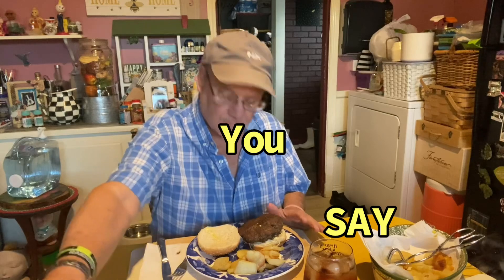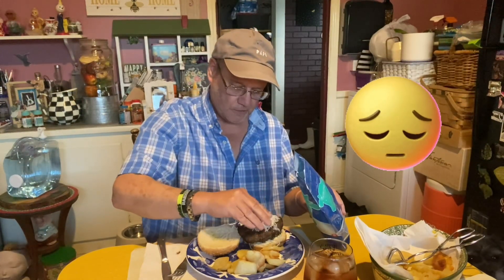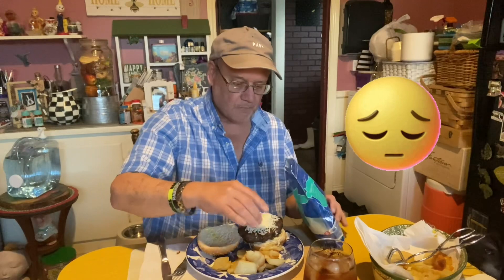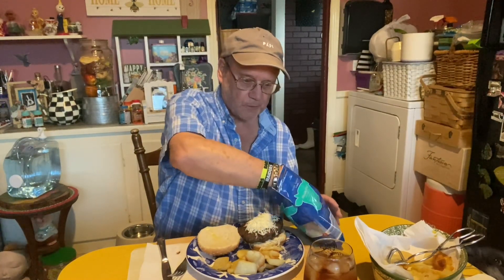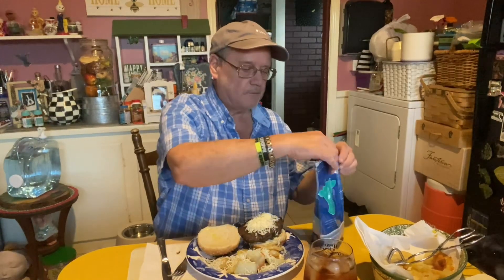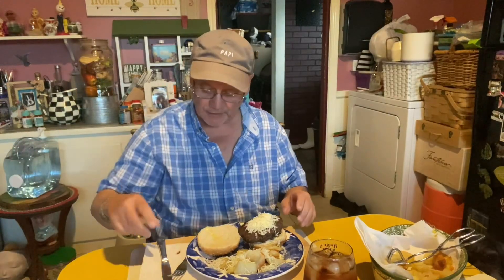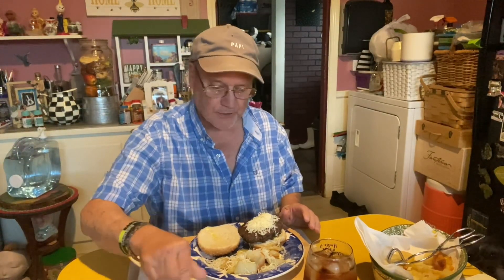You got a hamburger with some mozzarella cheese on the bottom, and I'm gonna put a little bit on top right there. And I'm gonna sprinkle some on my fries. This is how you make the ravioli burger with mozzarella cheese.